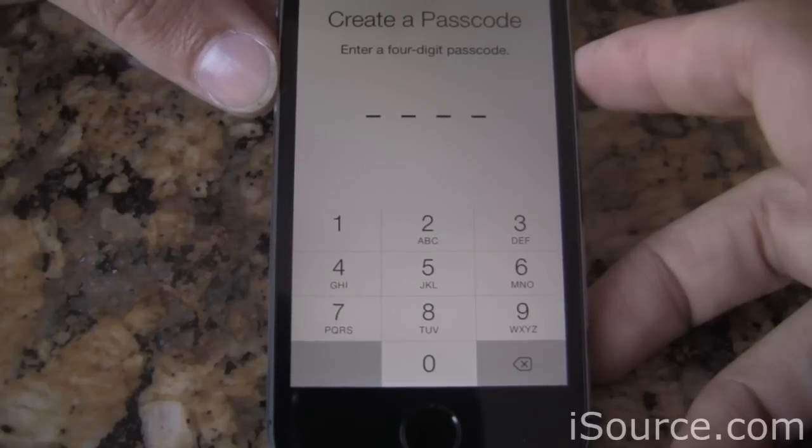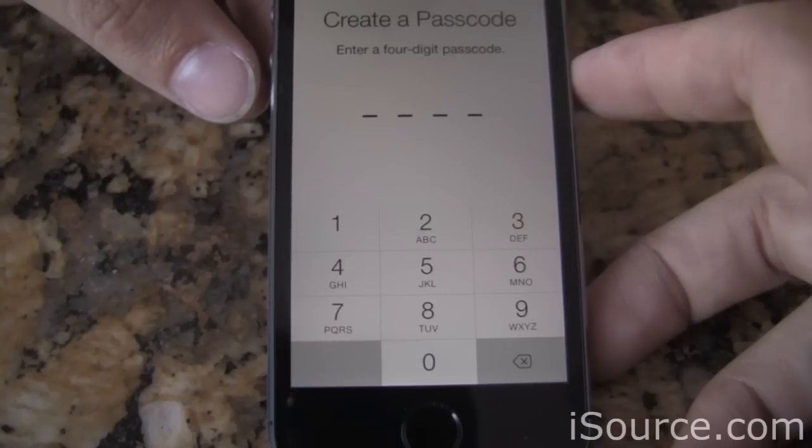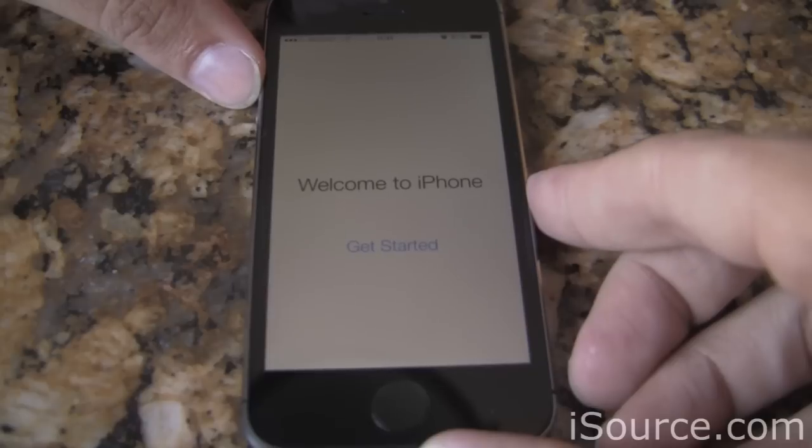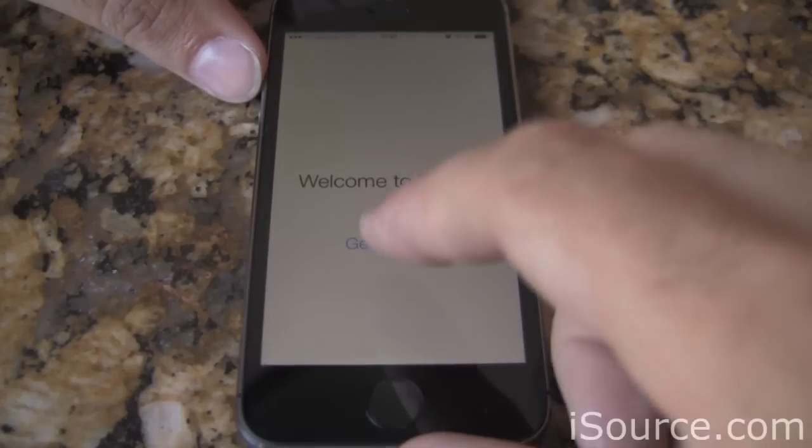When using Touch ID, you will be required to enter a secondary passcode that will be used for unlocking the device in case the fingerprint scanning fails. Once you've entered a secondary passcode and scanned your fingerprint successfully, that's all there is to it. You can get on with the rest of your iPhone setup.